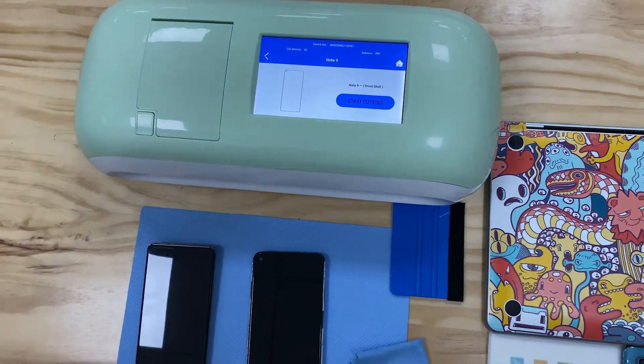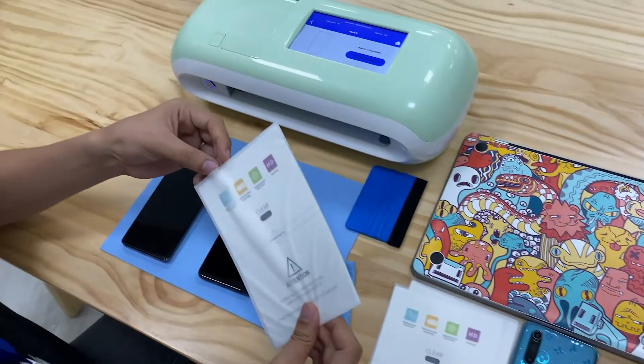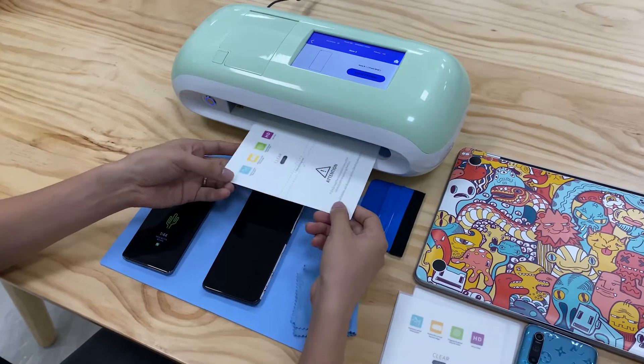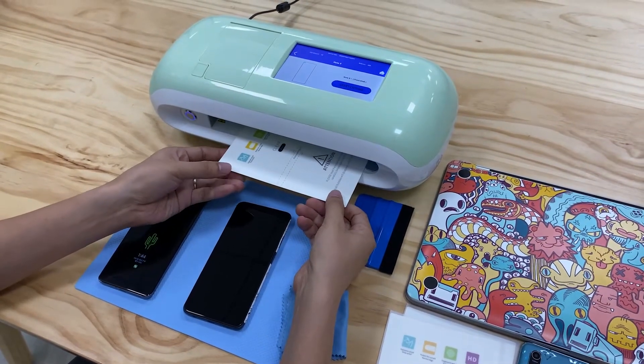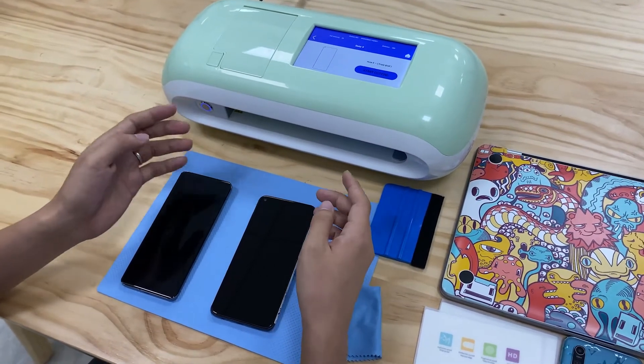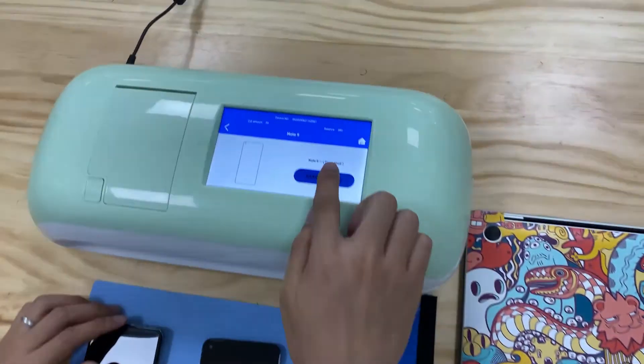Before sending to cut, we put one sheet of film. Put the film here and the cutter will roll the material automatically, then cut.